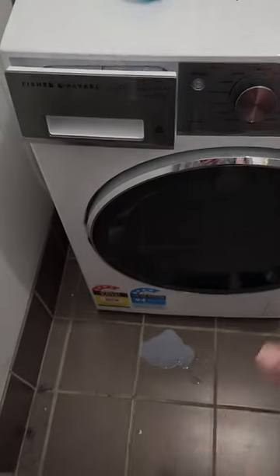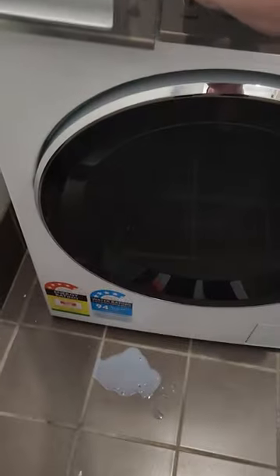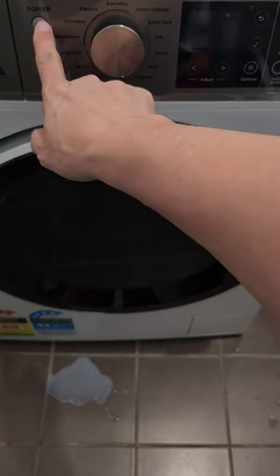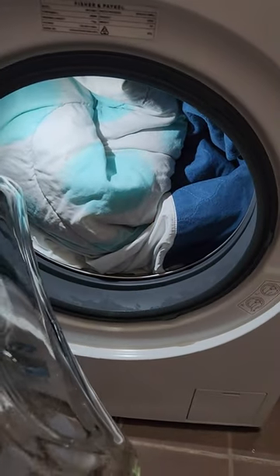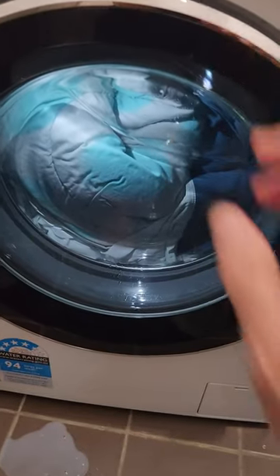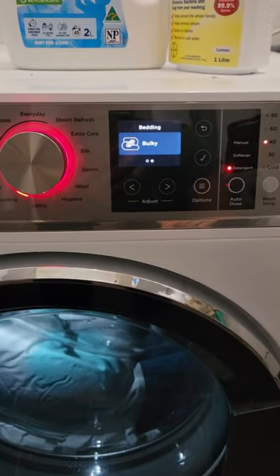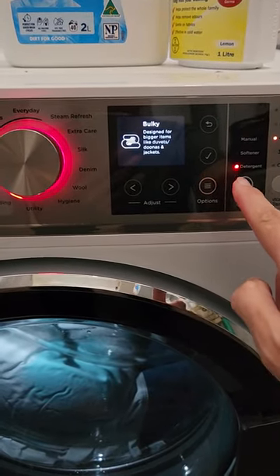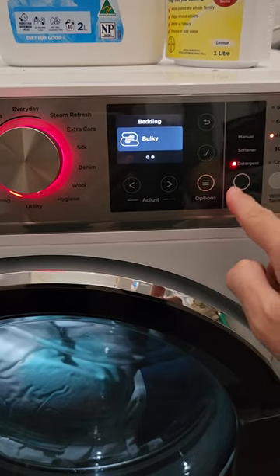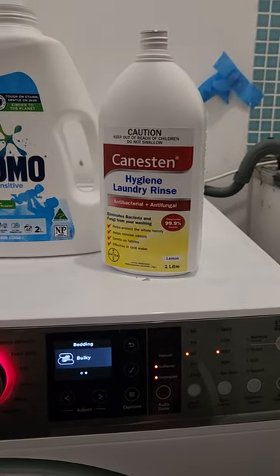Everyone's different and it depends on how much is in your load and how much it puts in — the auto dose is amazing. I'm washing bedding today and a waterproof mattress protector, only half size. So we go to bedding, bulky, and this is where I add the softener, which is actually the hygiene laundry rinse.